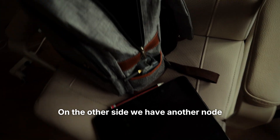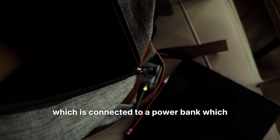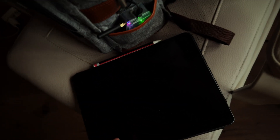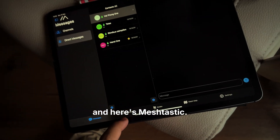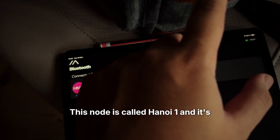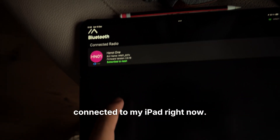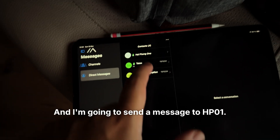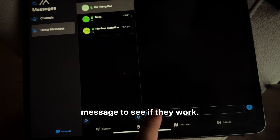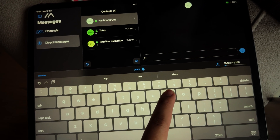On the other side we have another node which is connected to a power bank, which I'll power on right now. You can see the light blinking. I'll turn on my iPad — here's Meshtastic. This node is called Hanoi 1 and it's connected to my iPad. I'm going to send a message to Hyphon1, just a basic test message to see if they work. Hi.